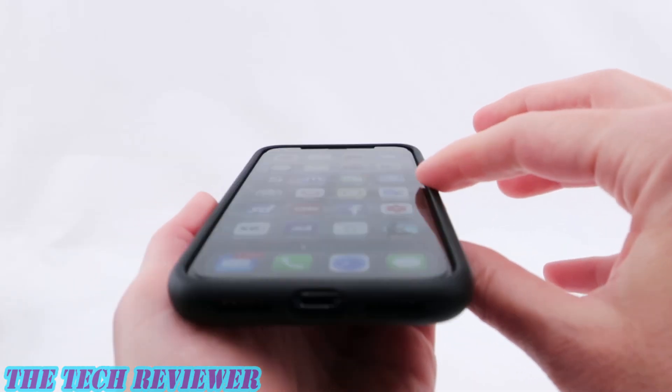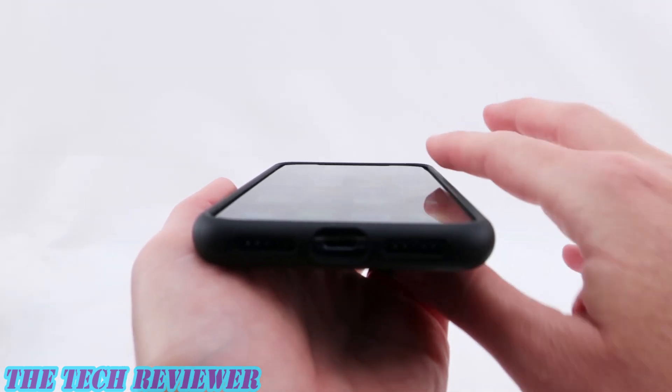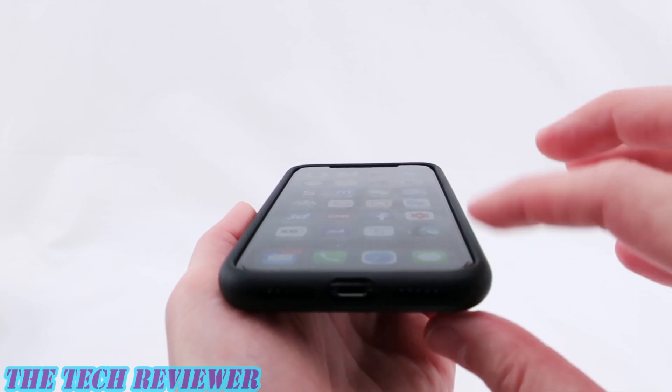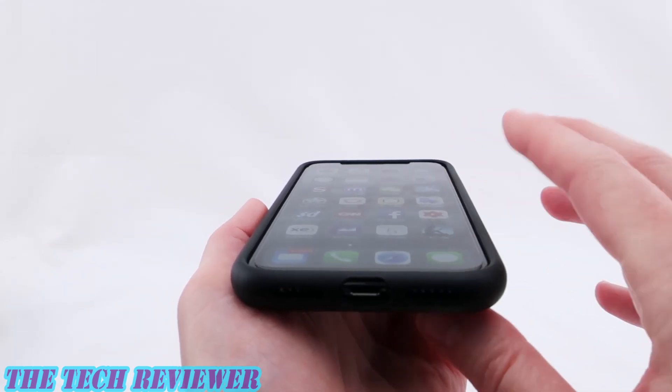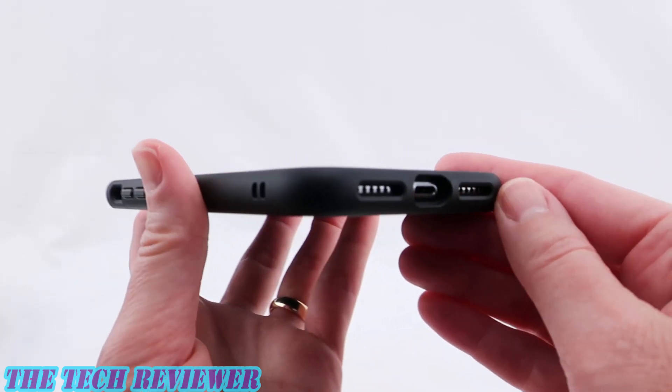Looking at the lip around the screen, we have a good amount of protective lip. I currently have a tempered glass screen protector on here — the Belkin one that they put on in the Apple Store with the little machine. Everything works really well with that. Nice fit here.